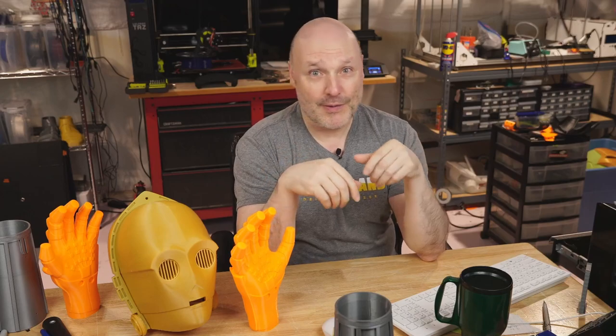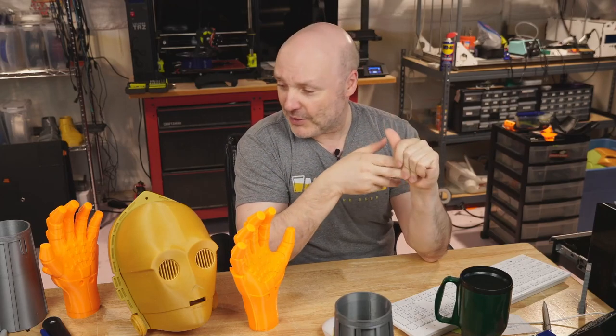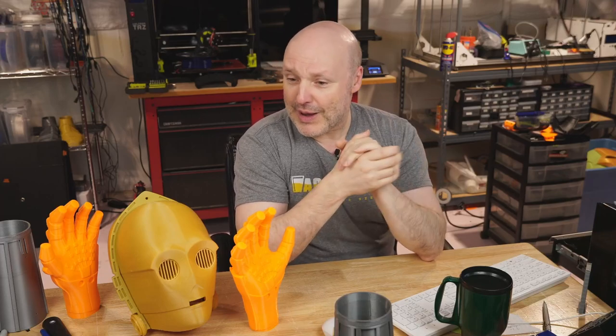Lots of interesting materials — I've been using a lot of MatterHackers Pro Series PLA and a lot of Zyltech. This is Zyltech right here, and this is Zyltech Gold here as well. Speaking of Zyltech and MatterHackers, make sure down in the description you check out my affiliate links. There are a lot of affiliates that offer coupon codes — Slice Engineering, Zyltech, MatterHackers, Wham Bam Systems, and so forth. Save yourself some money; this is not a cheap hobby.